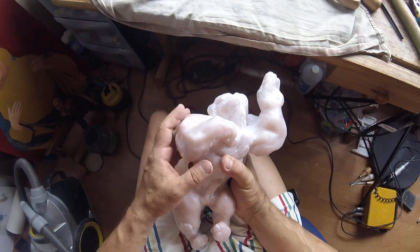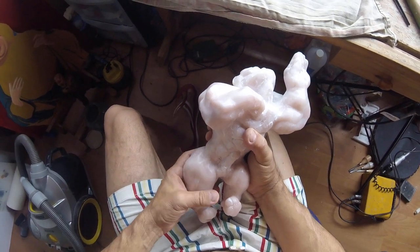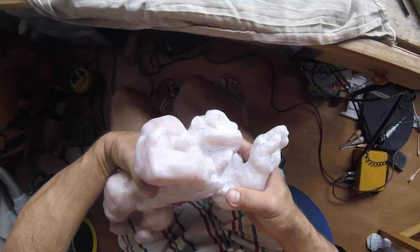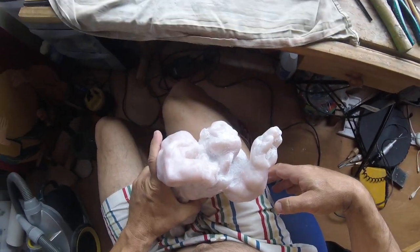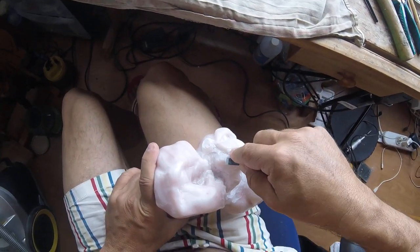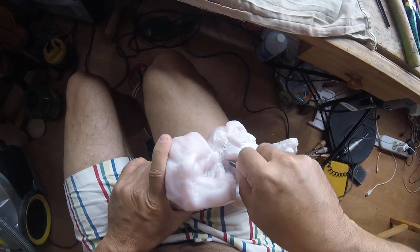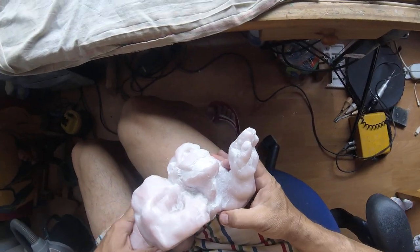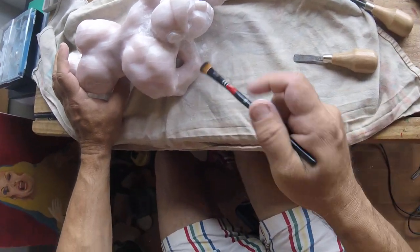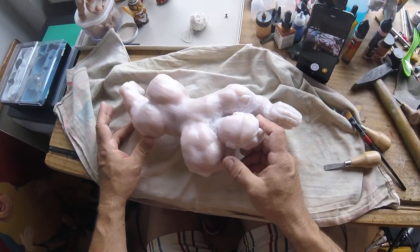Knowing that if I drop it a piece would break off gives me a sense of responsibility when carving. I have this feeling of protection toward the thing I'm doing. I have to work very slowly, very carefully. It's almost like a human being — you have to deal with it with a lot of care if you want to get good results.